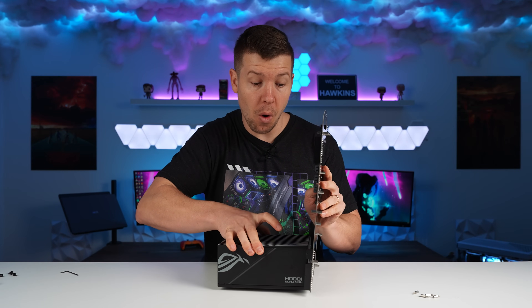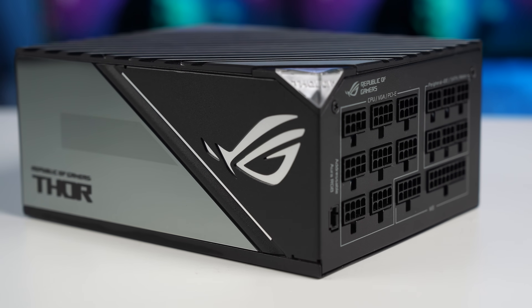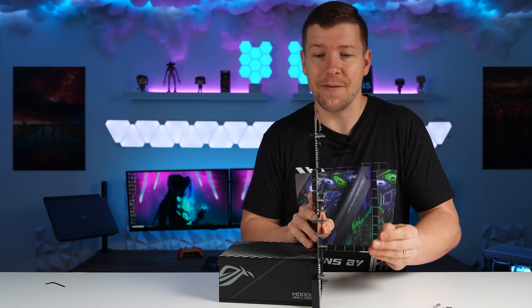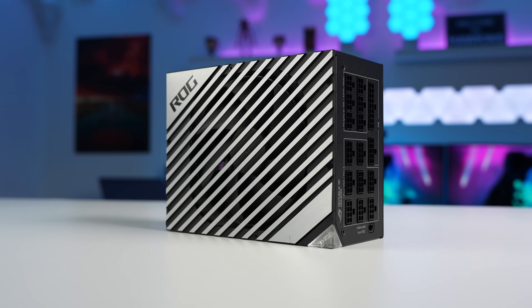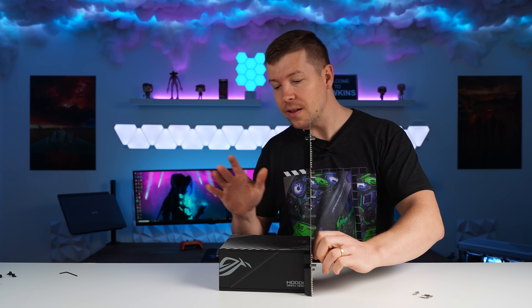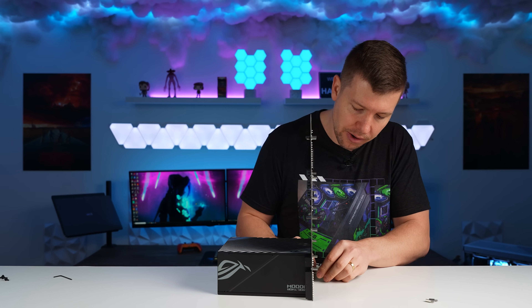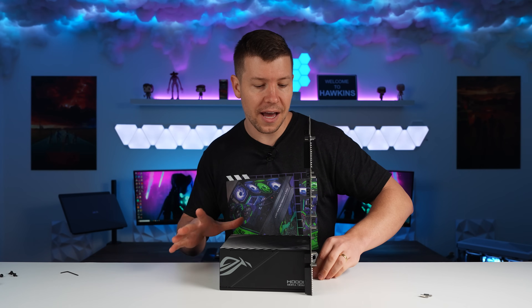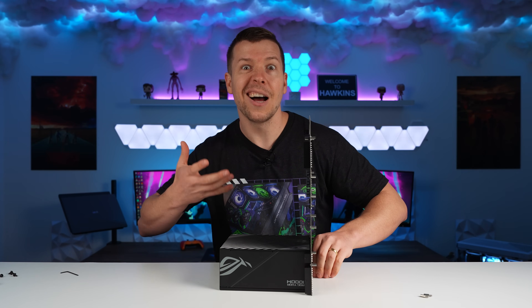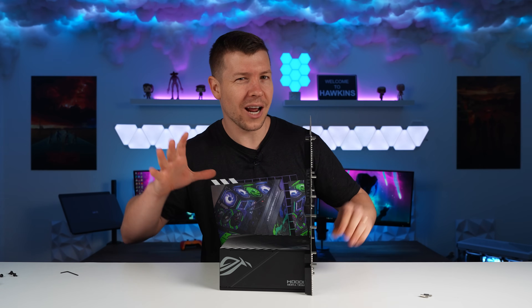One of the first steps is mounting the power supply. The cutout is actually ATX in size, not SFX, and mounting the PSU is what gives the case its structural integrity. This is one of the first things installed because the back of the power supply gets blocked off by brackets later. I went with the ROG Thor 1000W — a nice-looking PSU that suits this open frame system where it's not hidden.